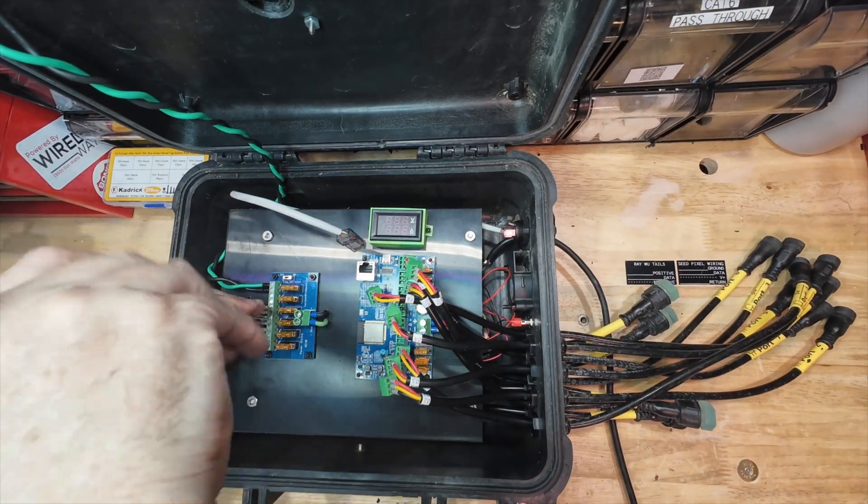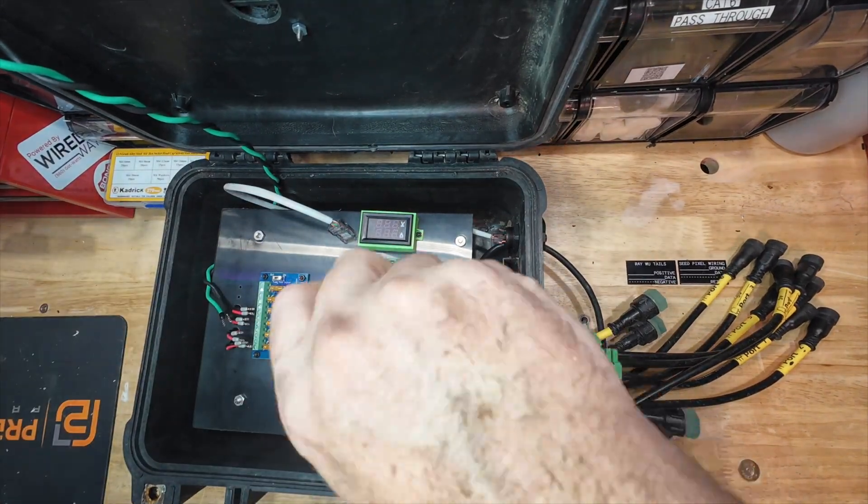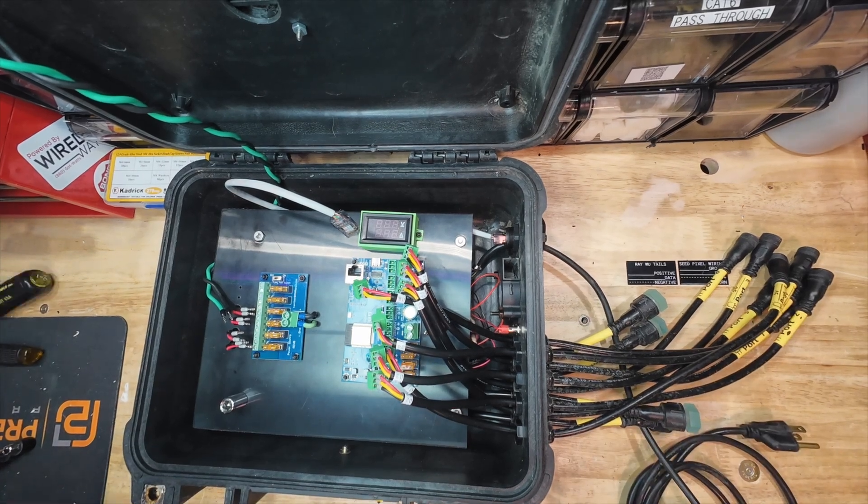First we need to carefully disconnect and remove the old controller. Make sure to label your wires if you're doing a swap like this.